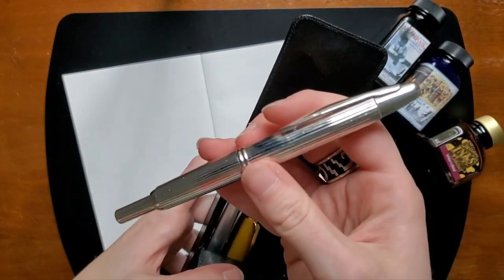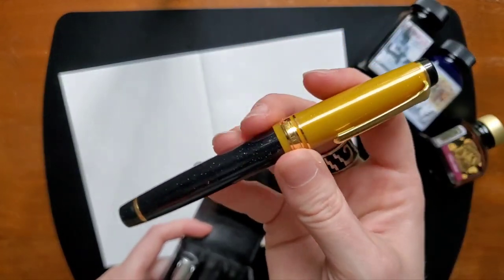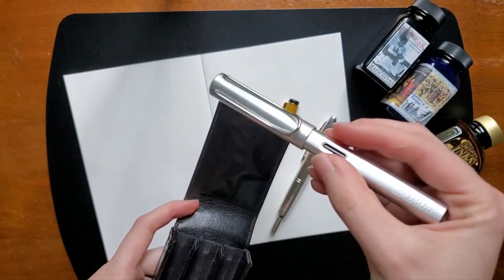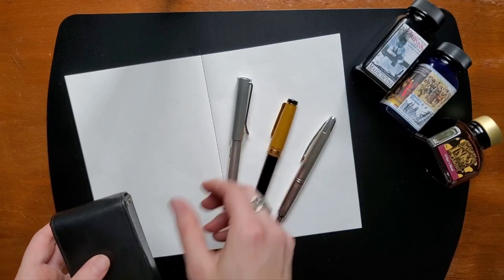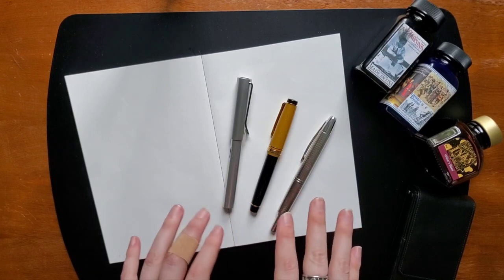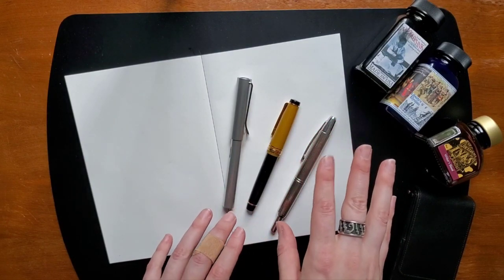Inside the pen case today I have my Pilot Vanishing Point in stripes, my Sailor Pro Gear in Stellar Black Hole, and a Lamy All-Star in white silver. I have three different inks in each of these three pens. I typically carry specific inks in each all the time. The Sailor Black Hole pen is the only one that I swap out inks pretty regularly.